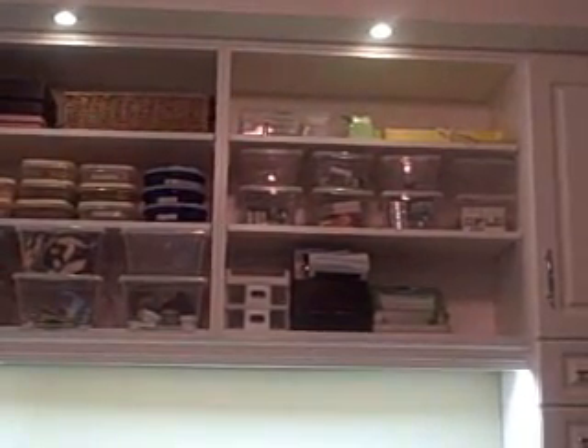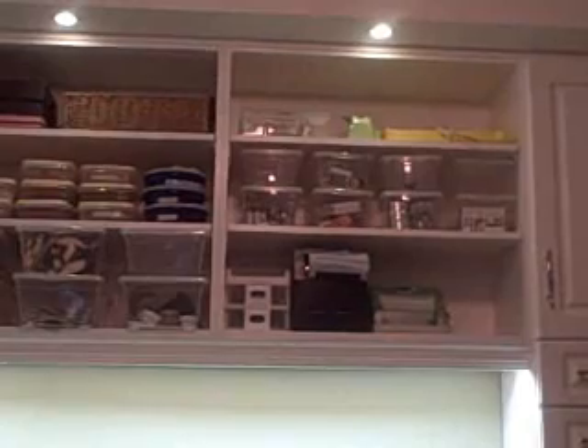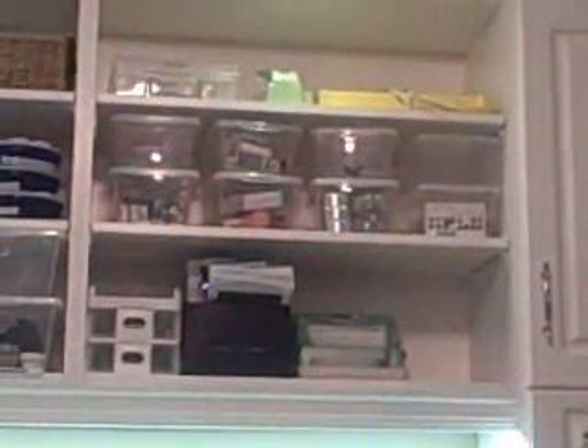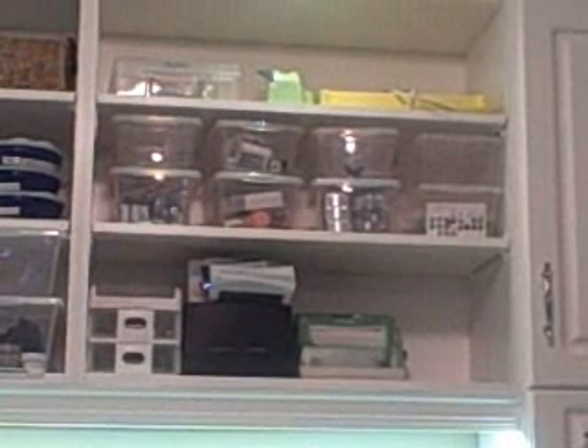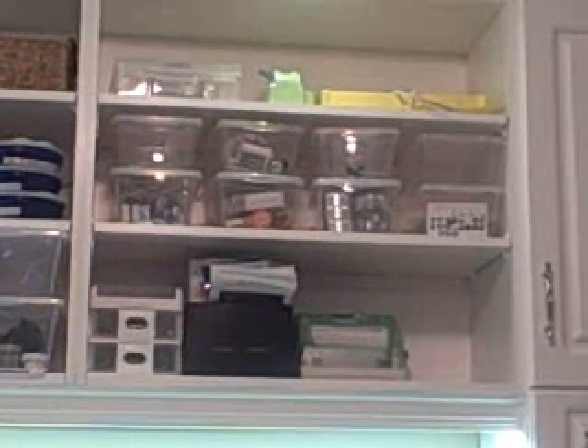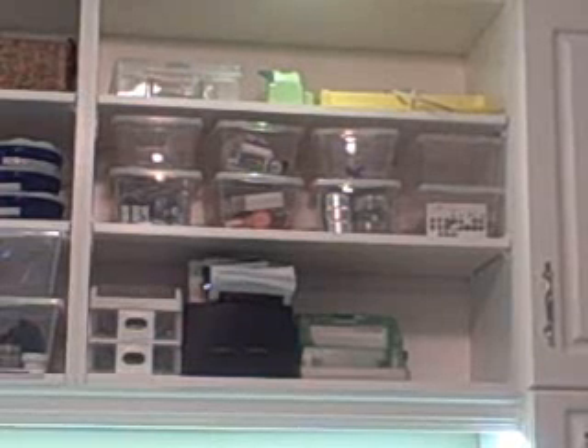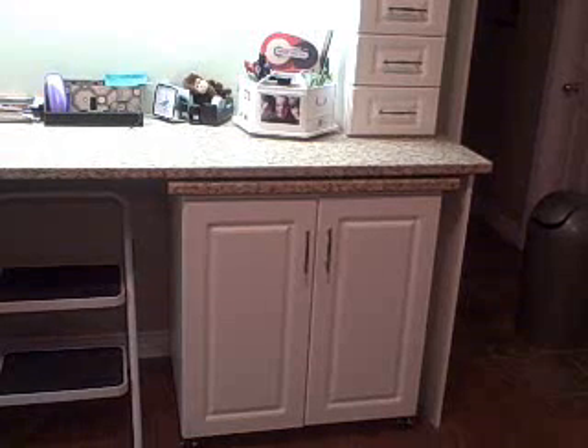The bottom shelf has my Cuttlebug folders and dies, my ribbons, my embellishments, and then a little container with some extra embossing stuff and my heat tool. On this shelf at the top I've got my P-touch labeler, my puzzle maker, a little light desk. In the middle are little storage containers that hold staples and threads, flowers, embellishments, and brads. On the bottom are my pens, my Xyron sticker maker, and photos I'm currently working on.